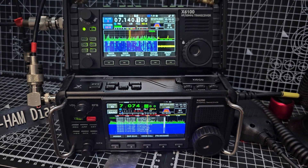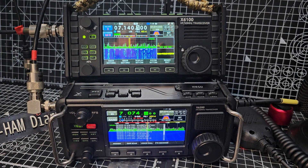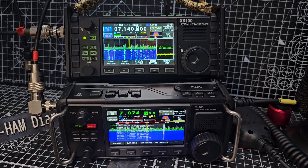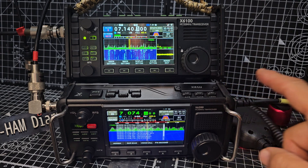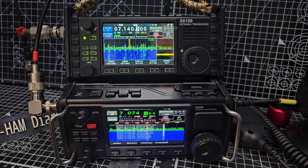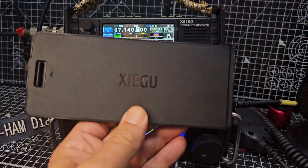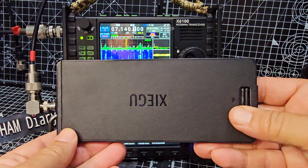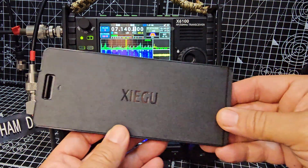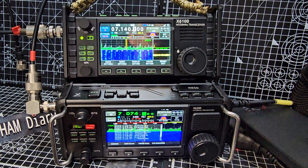Price-wise, the X6 100 was about 600 pounds; these are more like nearer 800. They are selling them with a free battery — I don't know if they're still running that promotion. That's the other big noticeable change: you have a removable battery now, where you didn't have that before. It just clips on the back, a bit like the 705.